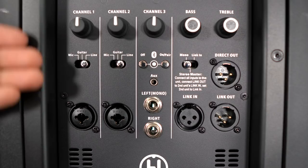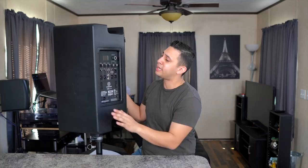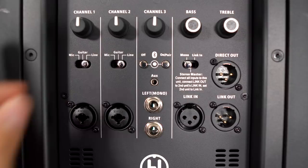On the back you have a five-channel mixer. You have two channels with a combo XLR quarter-inch jack — these are inputs designed for your microphone, a guitar, or if you're a DJ, you can go straight out of your DJ controller right into these jacks. There is a switch underneath the volume knob of each channel to toggle between mic, guitar, and line.